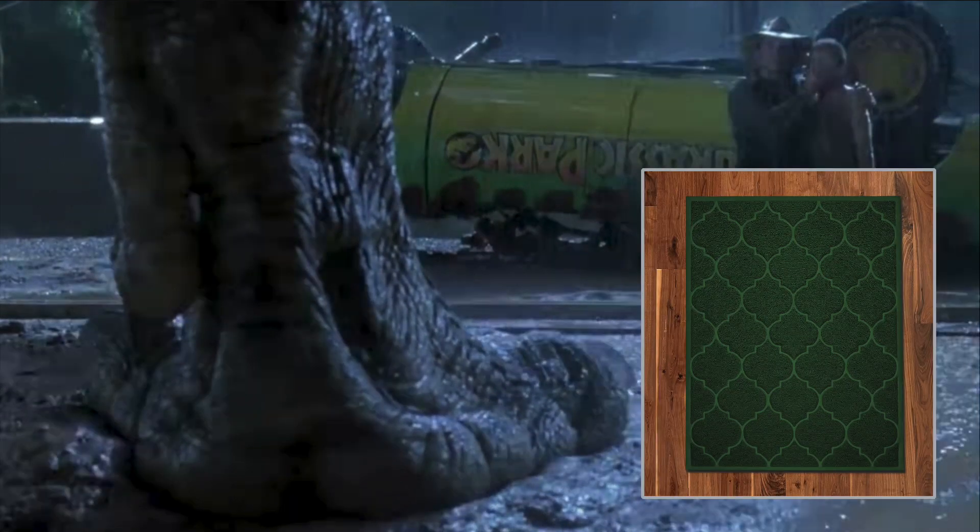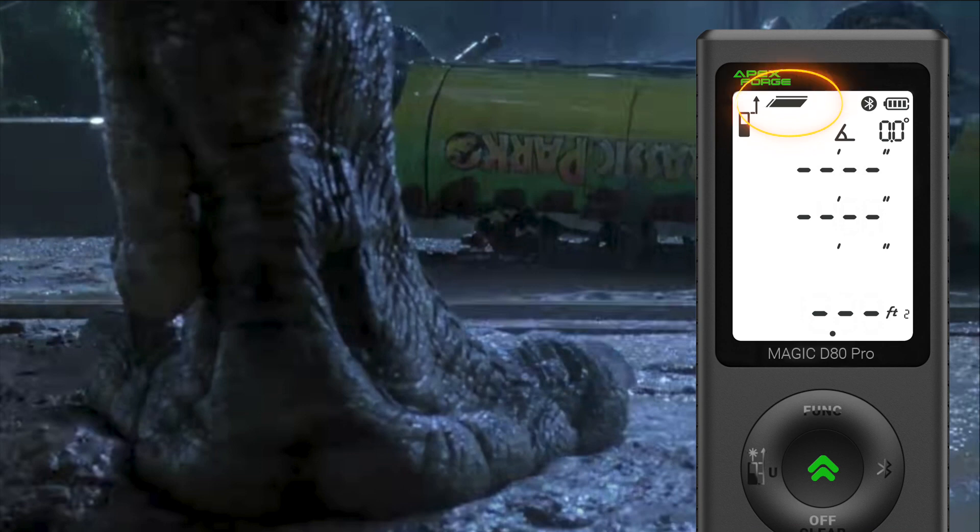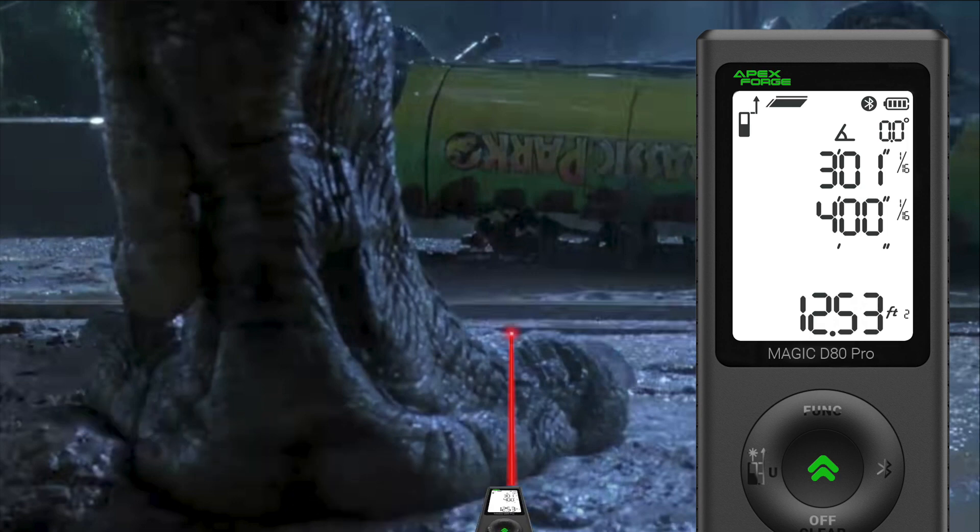Next up is measuring the determined area. A laser distance meter makes quick work of any task requiring precise area dimensions. Flooring, countertops, and paint often come to mind as reasons for measuring area, but this feature is a must-have for so many different situations. Let's say you need to know how large of a mud mat you'll need to order for your pet. The blinking line on the area mode screen indicates which dimension to shoot. Measuring the width by the length will give you the number of square feet or meters you'll need, and the result is displayed in the total number of square units.